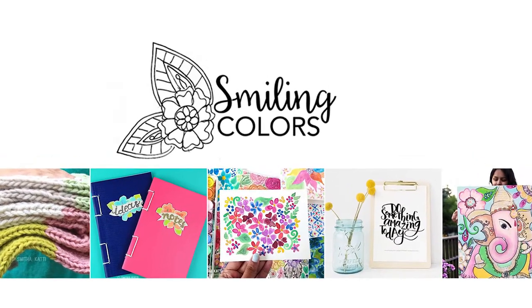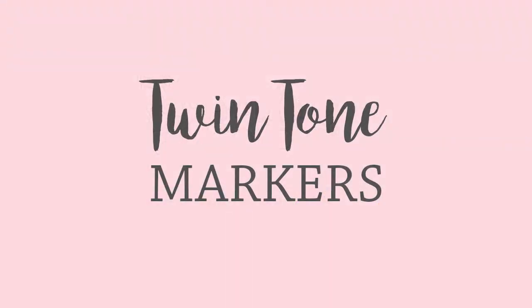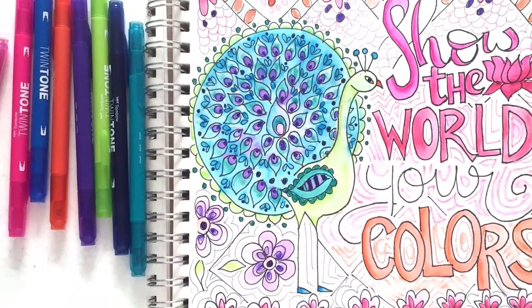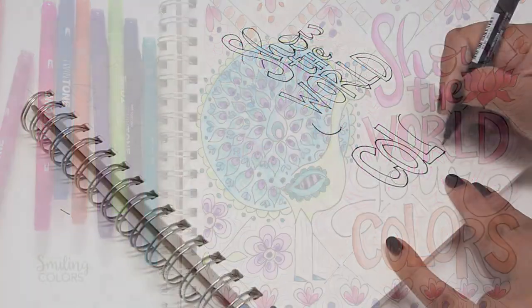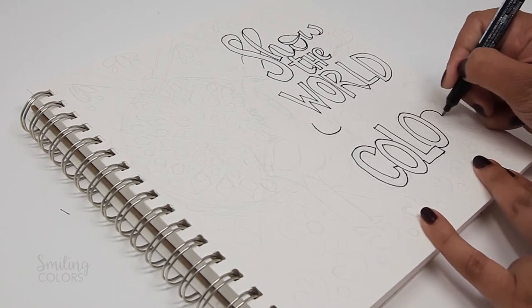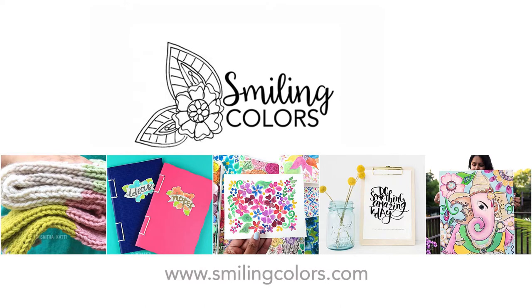Hello friends, this is Smitha from the blog Smiling Colors and thank you for stopping by today. In this video I am sharing a review of the Tombow twin tone markers as well as a coloring tutorial of this illustration. I drew this illustration myself and shared a drawing video of it yesterday that you can check out by clicking the little eye circle on the right hand corner, or you can find that video on my blog smilingcolors.com.